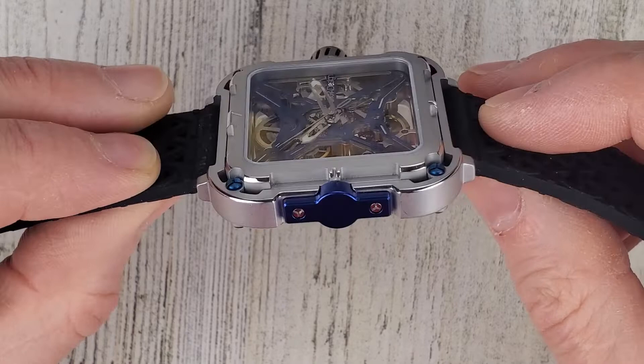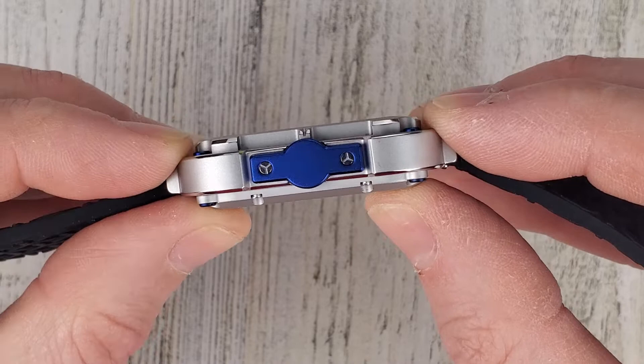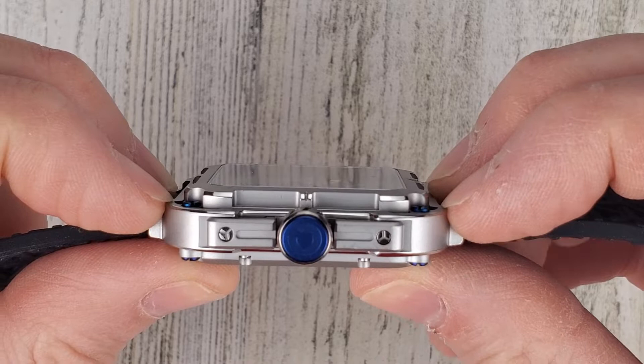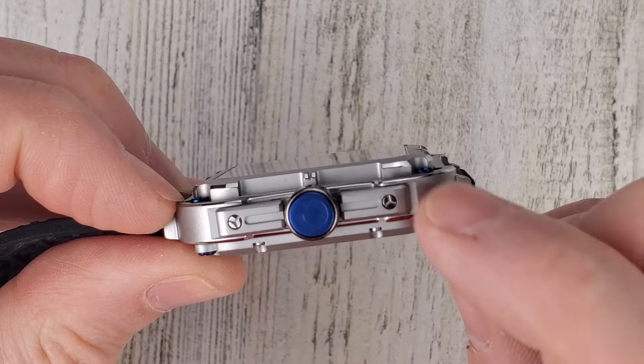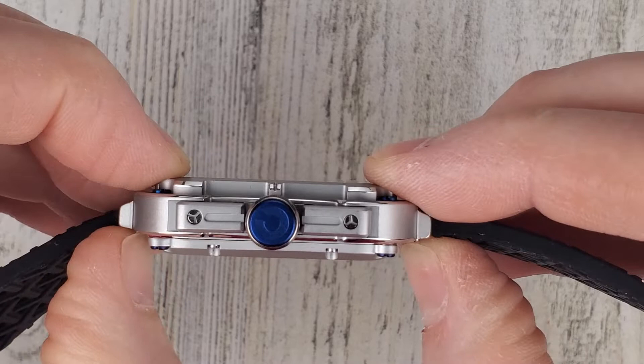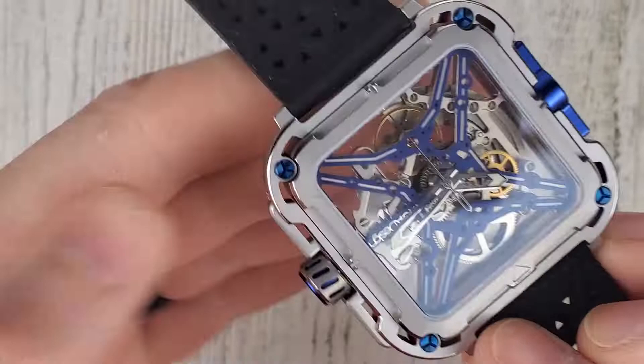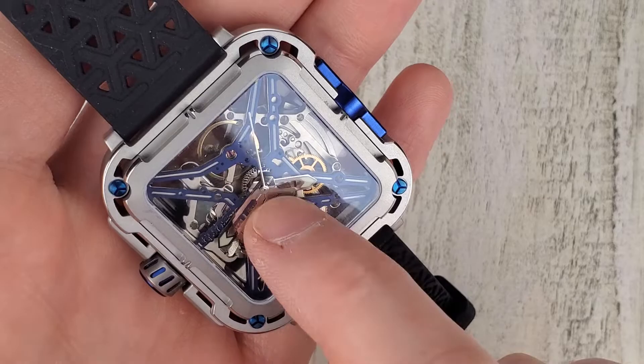This also has another trick up its sleeve — it has a suspension system within the watch. If I push on the case back here, you can see the inner case kind of moves. The springs actually work better in the other direction, which doesn't make as much sense to me. The Formex Essence has a suspension system, but it pushes out with your wrist on the back when you tighten it down. This one does go out a little bit but really pushes down more than out. You can see the spring there in the corner — all four corners have this kind of spring system, so it's pretty neat. You can kind of hear the springs if you tap it.